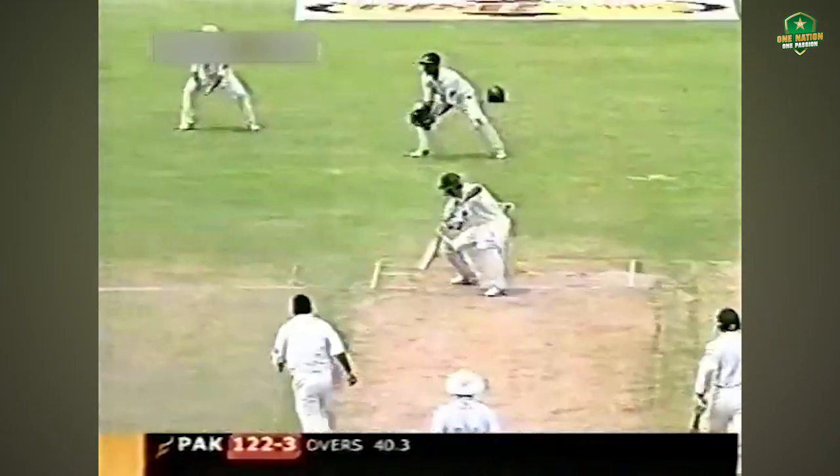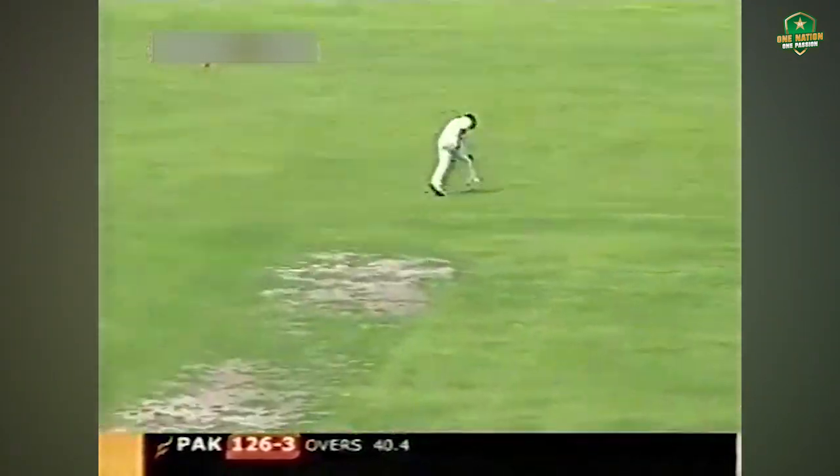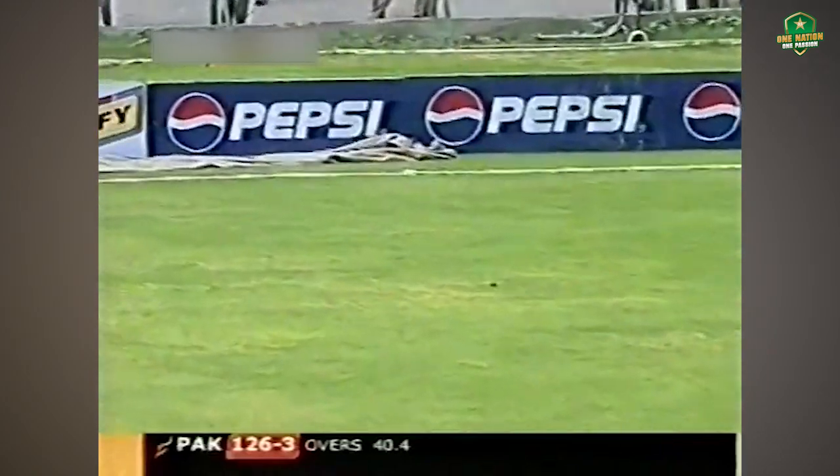That's gone as a full toss, and this time deliberately played. What a great stroke that was — that's a good stroke from Yasser Hamid.